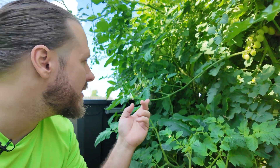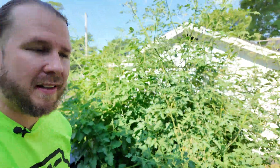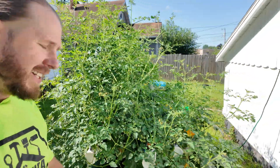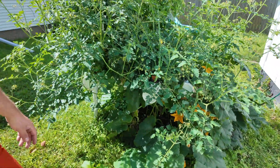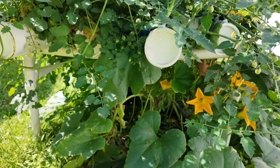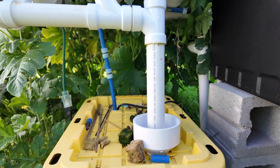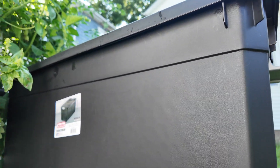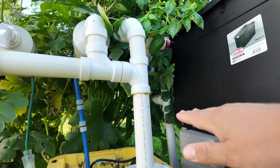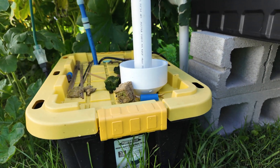Hey guys, it's Jeff. My hydroponic garden has a problem — not these beautiful tomatoes, but the fact that it's growing so crazy that it's using so much water. We're going to fix that. If you want a hydroponic garden update with all of our tomatoes, onions, and zucchini, stick around till the end. My system uses a 12-gallon reservoir — turns out that's not enough — so we're going to plumb in a 50-gallon external reservoir that will auto-feed into the regular 12-gallon, for a total of 62 gallons of nutrient.